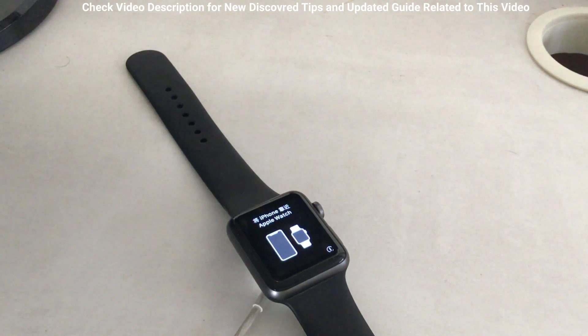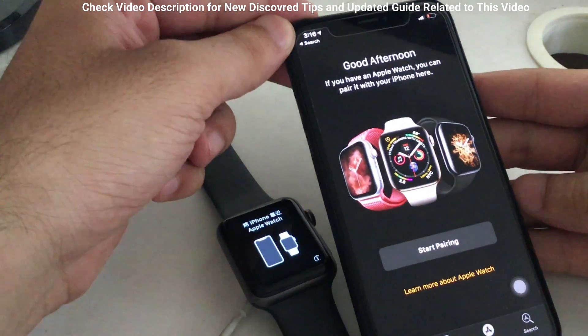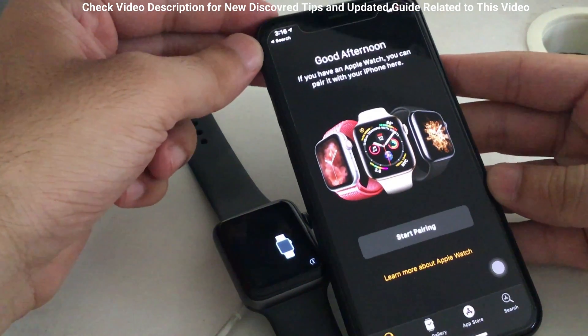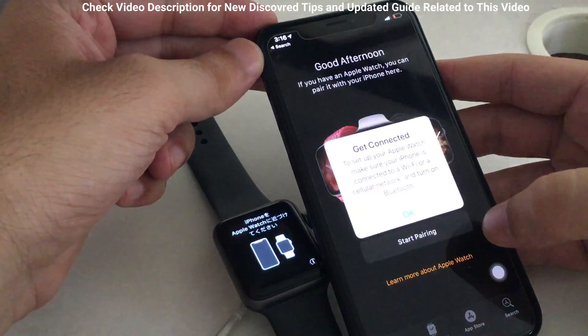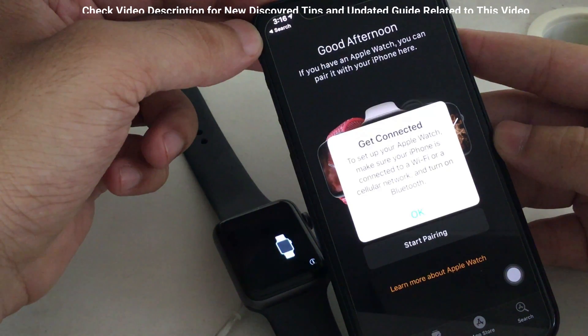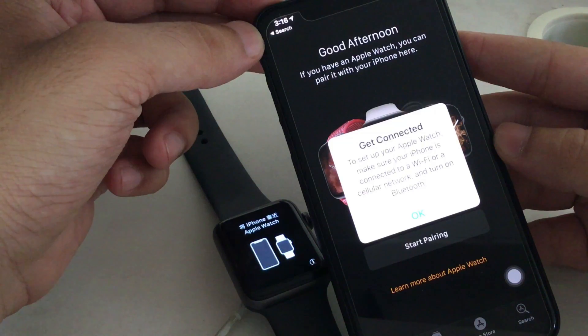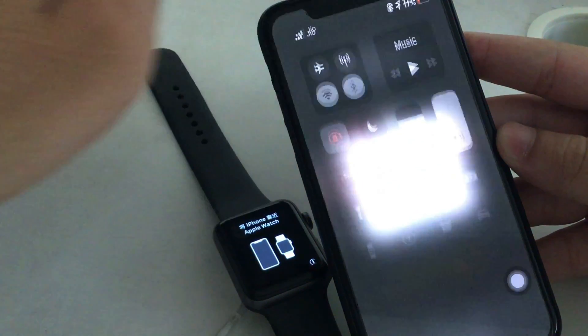Now keep your iPhone near to your Apple Watch and open the Watch App. Also, make sure your iPhone is connected with Wi-Fi or cellular data and Bluetooth is turned on. Your Bluetooth Apple Watch will show nearby unlocked iOS devices. An internet connection is needed to register Find My Apple Watch setup and add a new device to your account as well.